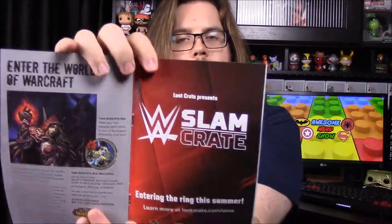There's an ad for the new WWE Slam Crate which is coming out — we're super excited and we've ordered it. Not sure exactly when it starts, whether it's September or October, but we're really excited as WWE fans. That'll be another box unboxing we'll add to the channel.